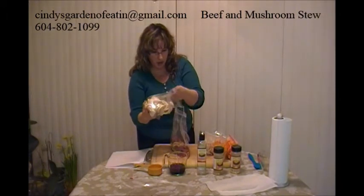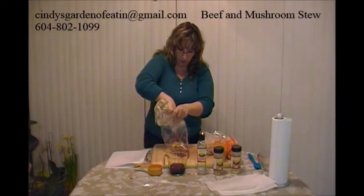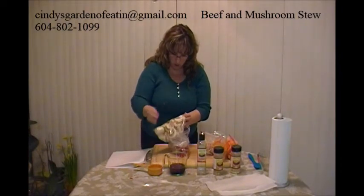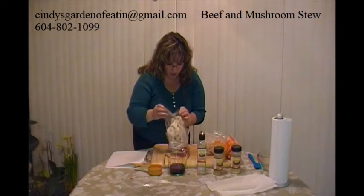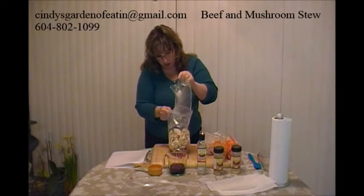I'm going to add these to the Ziploc bag. This looks like a lot of mushrooms, but once it goes into the crock pot and has a chance to cook, they will go down in size.